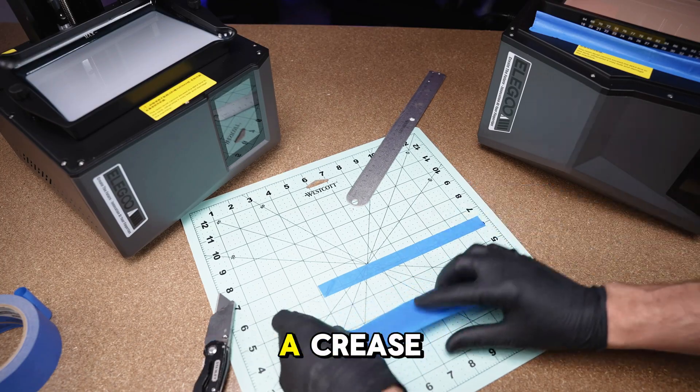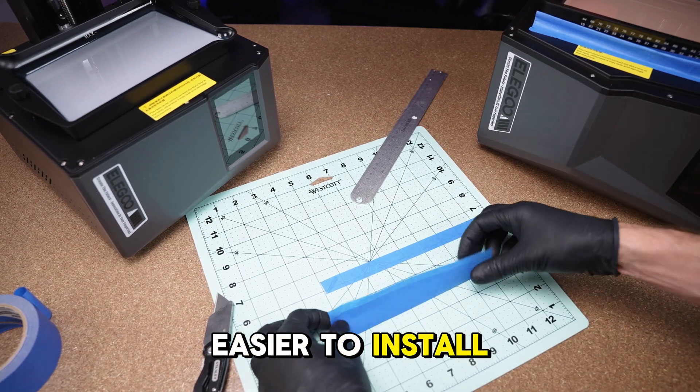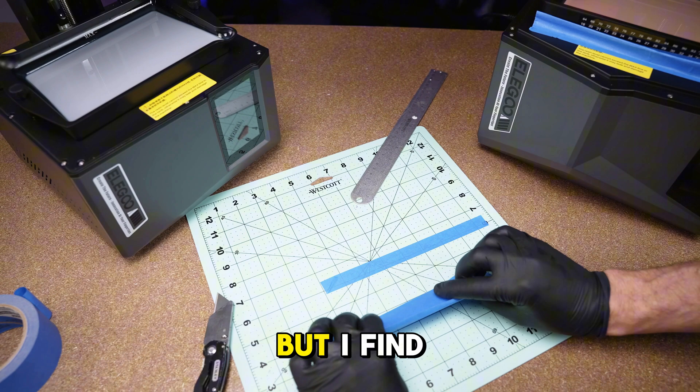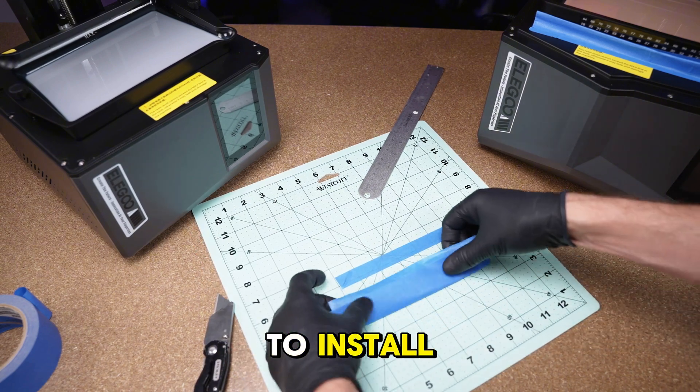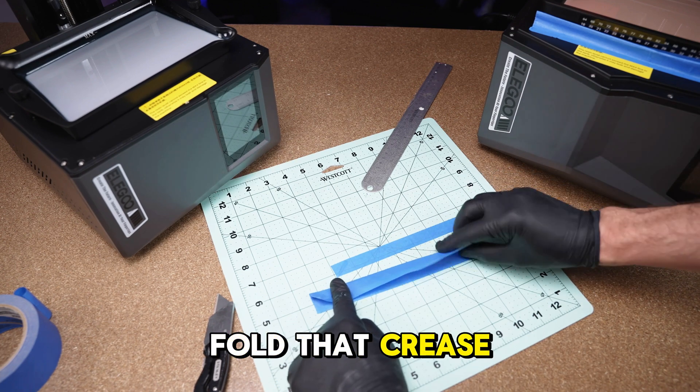Next, we're going to put a crease on each part where the switch sticks — this is just to make it easier to install. You don't have to do this, but I find it makes installation much easier. And then last, we're going to put a crease right in the center and fold that crease over.